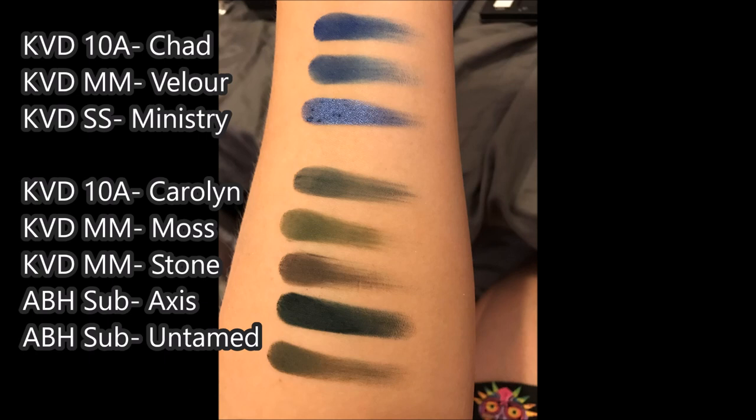Anyway, I hope these swatches were helpful and that you can sort of figure out if this palette is something you need to add to your collection. Thank you so much for watching. If you're enjoying the content on this channel, please subscribe. And if you've got a suggestion for a video, please put that in the comments down below. I hope you're all having a wonderful day and I will see you all soon. Bye!